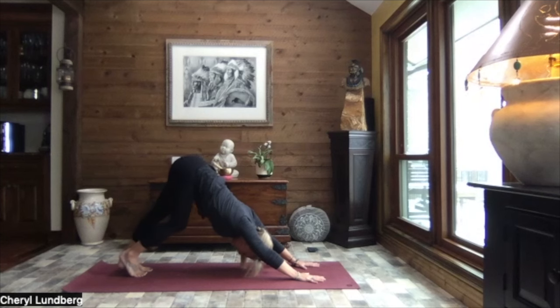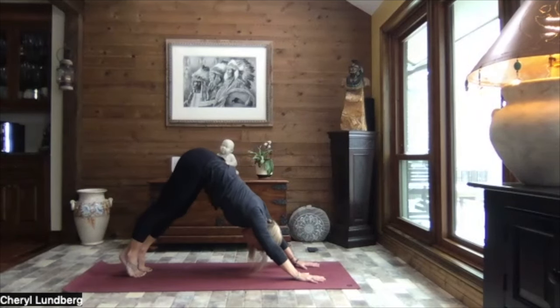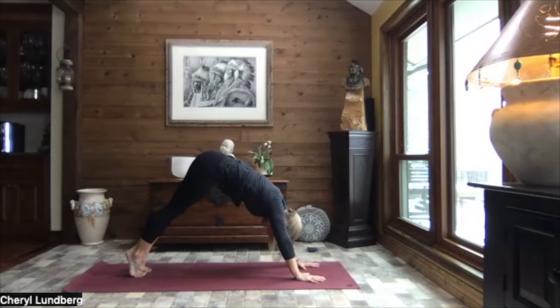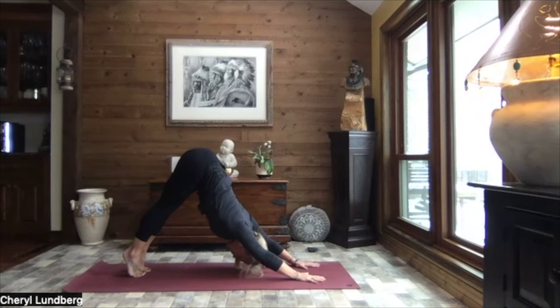The weather influences whatever's going on with the body, as does how we've slept, what we've had to eat. Inhale up to the balls of the feet. Exhale, press the chest and shoulders toward your thighs. Reach your sit bones high. And exhale, let your heels gently sink.